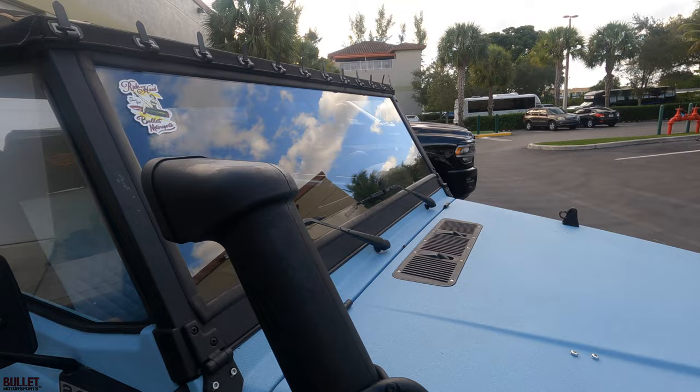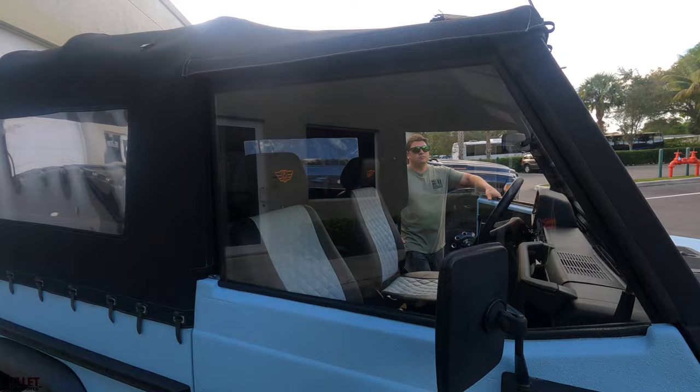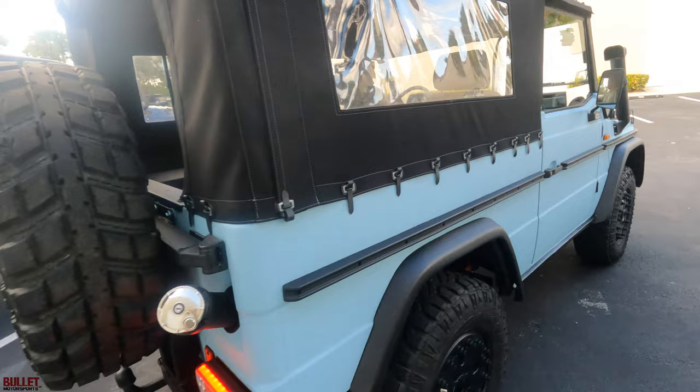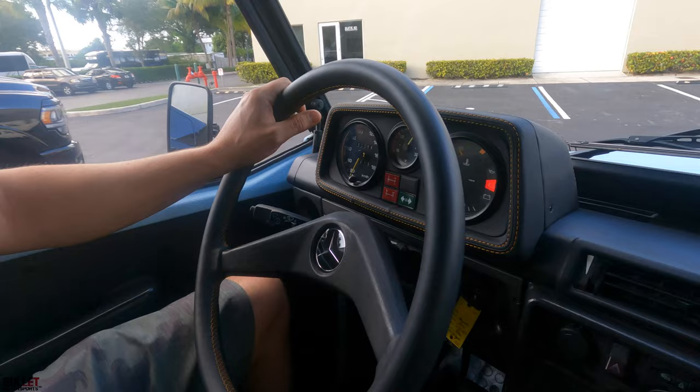The top comes off really easy — you've got your straps right there that you pull off and you can actually take this top off in about 15 minutes. Let me start it and we'll go for a test drive. E-brake holds nicely. It does have a glow plug — what you have to do is, whether it's cold or any climate, wait for the orange illuminating light to shut off, then give it a little bit of gas so it starts charging and you're good to go.